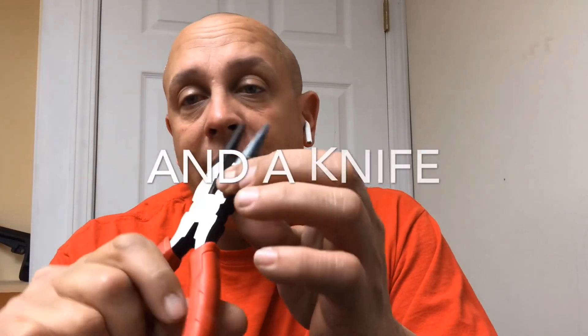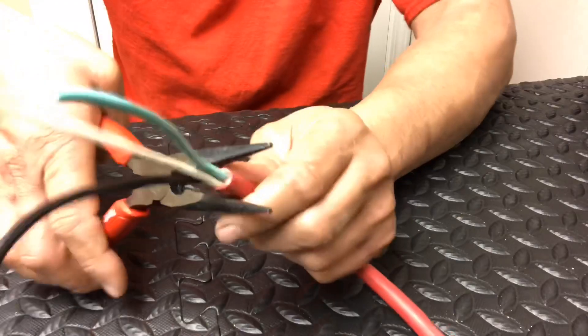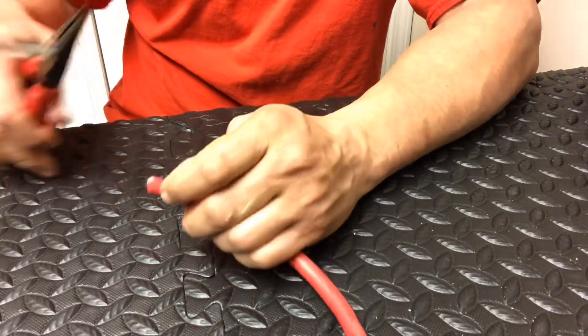This is the part that I hooked up to the panel. All I'm going to need is a screwdriver and something with side cutters — this is needle nose. I'm just going to cut it. All right, so we cut the cord.